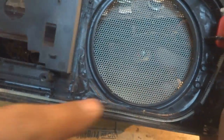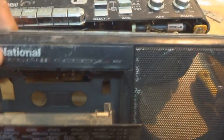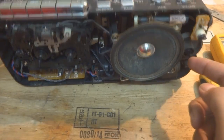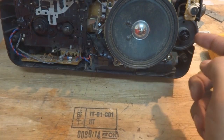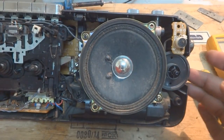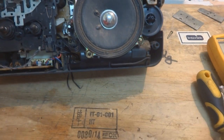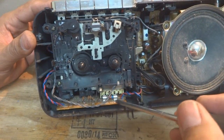Here inside you can see a radio pointer that moves along this scale. It's adjusted by this gear, which is connected to the tuning capacitor. Here is the power supply area, which is exactly what I was describing — the transformer is underneath here.